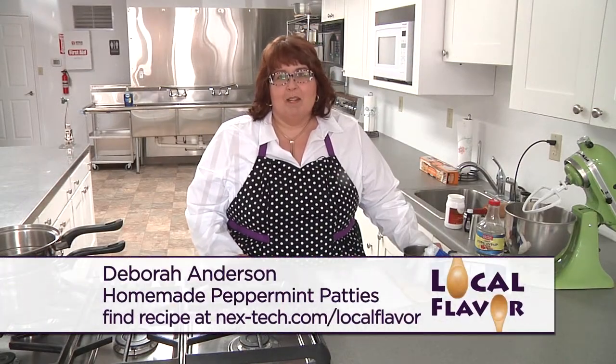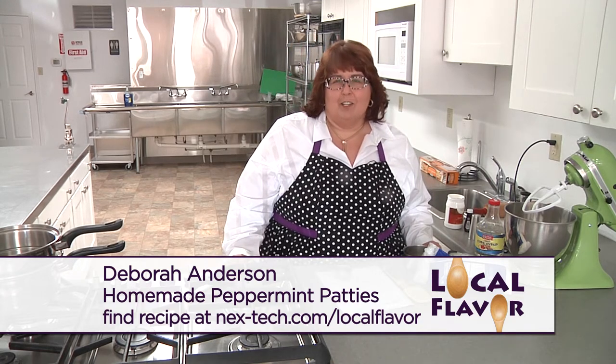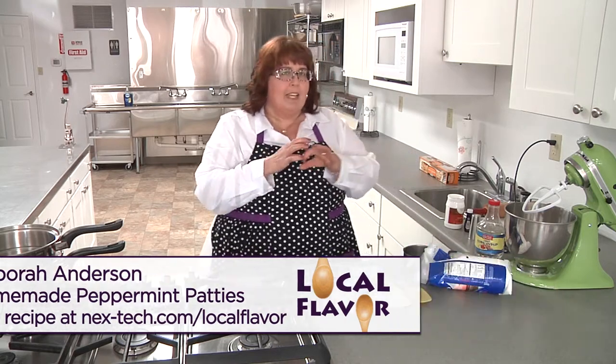Hi, welcome to Local Flavor. I'm Deborah Anderson and we're here at Amp Face Community Kitchen in Moreland. Today I'm going to make one of my favorite treats, which is homemade peppermint patties — just like the York peppermint patties, only we're making them smaller.